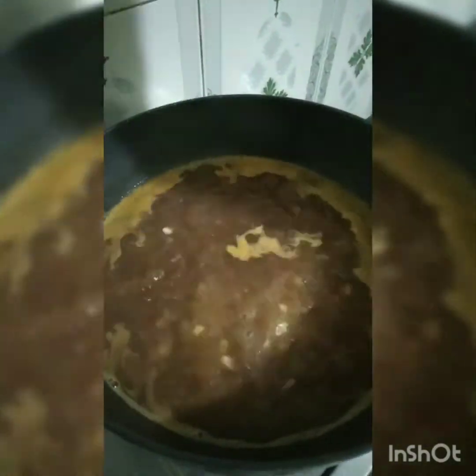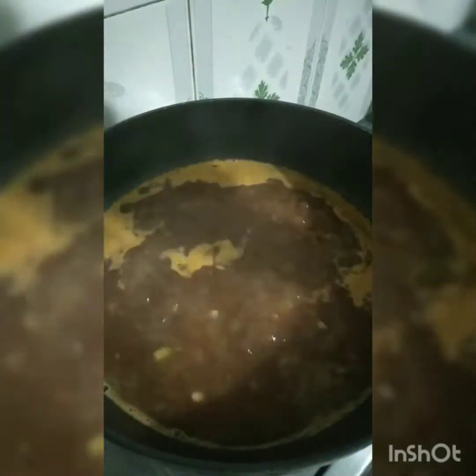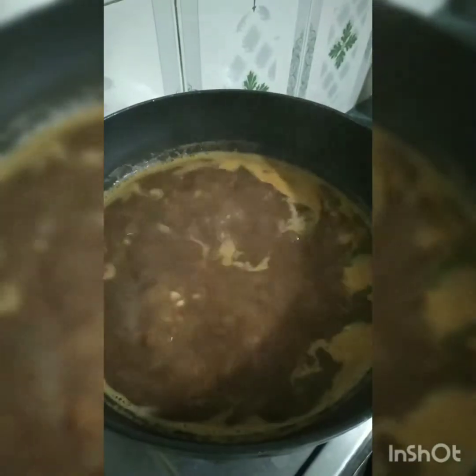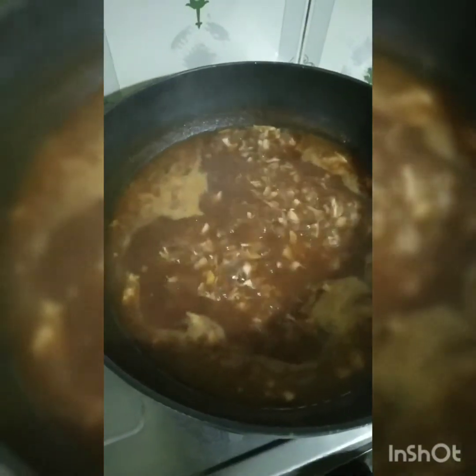We add the special sauce to the soup and mix it in. You can serve this with bread. Add the shredded chicken to the soup. We are ready to finish our soup. Turn off the flame and serve it.